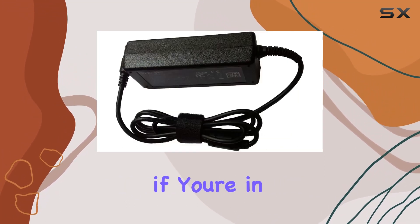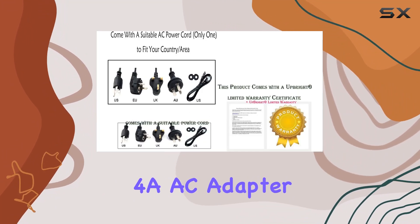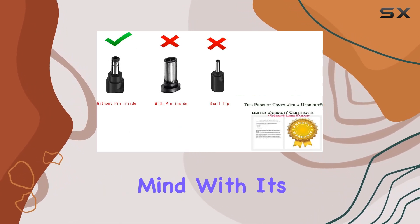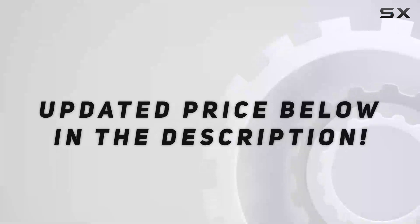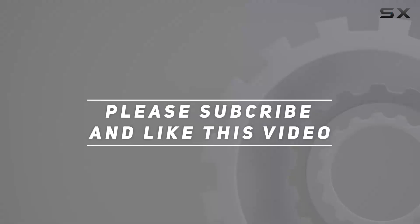Overall, if you're in need of a dependable power supply for your LCD monitor, the Upright 12V4A AC adapter is a solid choice, offering performance and peace of mind with its protective features and warranty. Check out the video description for an updated price, and thank you for watching this video.